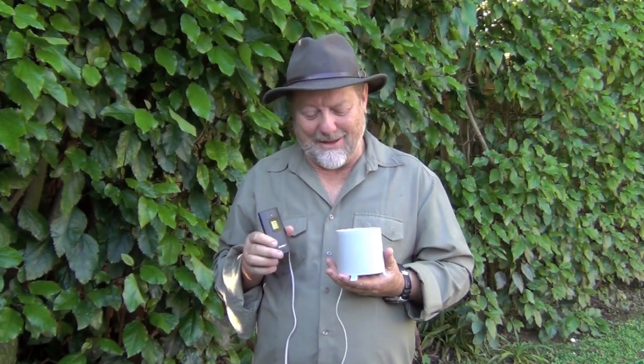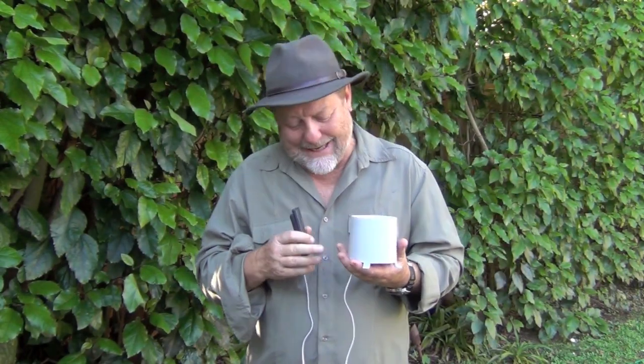The gauge comes in two parts. Firstly, you've got the collector, and that's connected by wire to this pad which goes indoors or under cover.